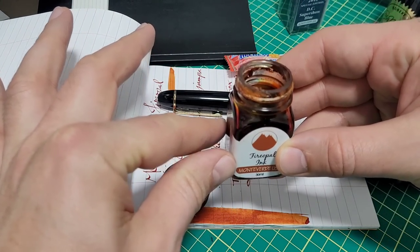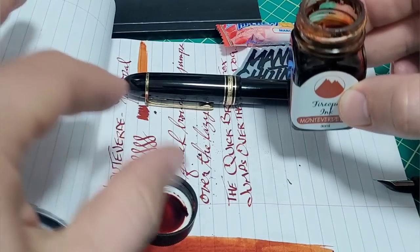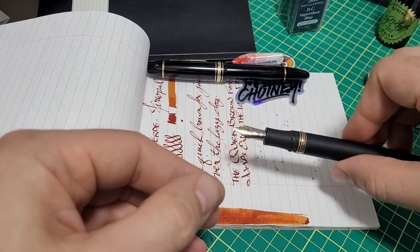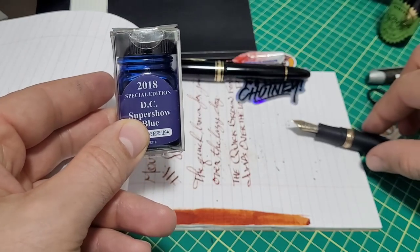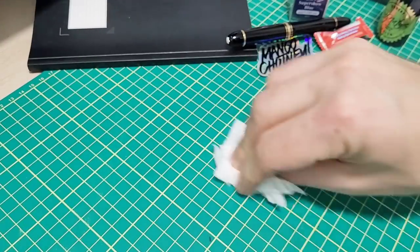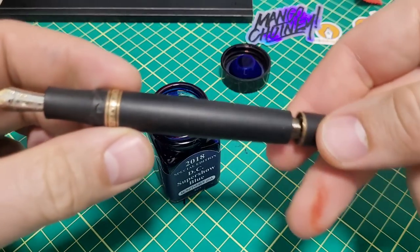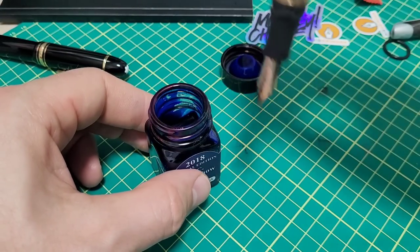I was just about to ink the pen and picked out Monteverde Fire Opal, but when I cracked the bottle I saw all that crud on the outside and when you open it there's just crud everywhere. I thought I don't want to put that in my pen — it's a vac filler so getting a hundred percent clean out isn't as easy. So DC Super Show 2018 it is. You can see it's got a little sheen to it and great shading — really good for shading ink. You slide it back, put in the nib, depress the plunger, and leave it for a few seconds.